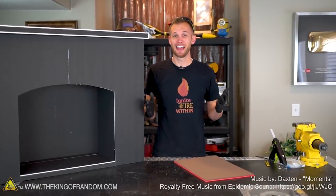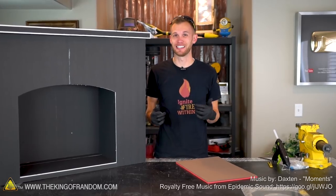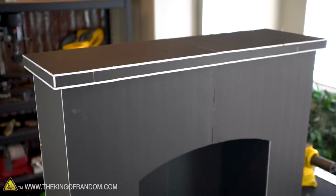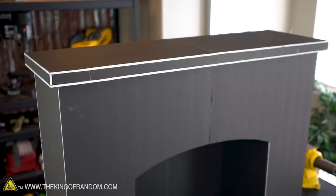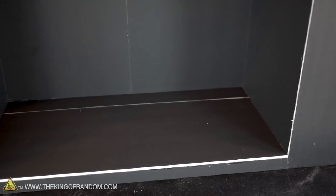Hey guys, I'm Nate. Welcome back to the workshop. Having a fireplace in your house can be really great, but if you don't have one, getting one installed can cost thousands of dollars. In our last video we showed you how to build the body of this fireplace, and today we're going to be finishing it up so it looks like it's made of authentic brick and wood.